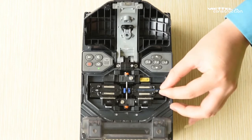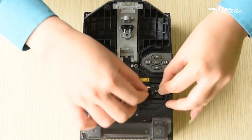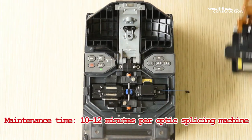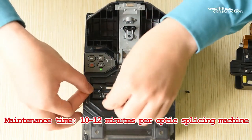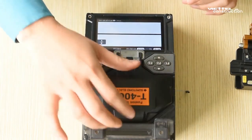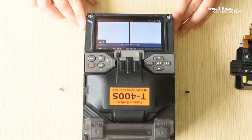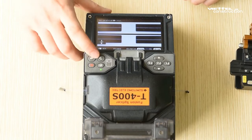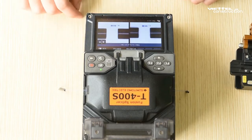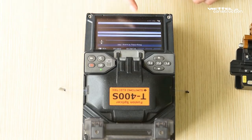We can test one welding cable optical fiber to verify the machine is functioning correctly after maintenance.